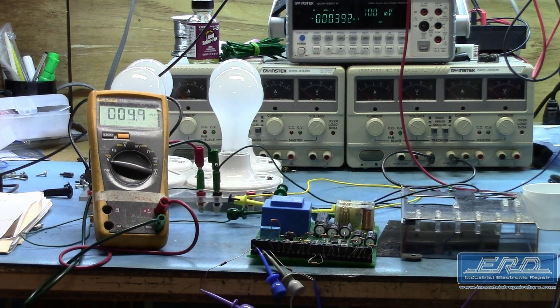This logic unit came to us with a bad set of inputs, and after repair and rebuild, we tested the inputs to verify the output would indeed fire, as shown in the video.